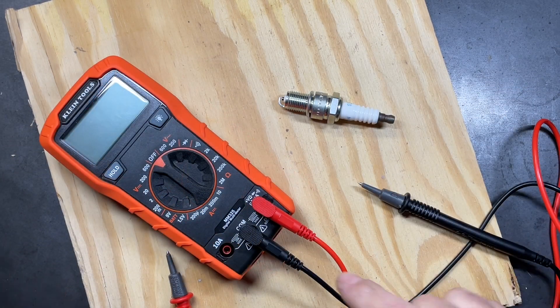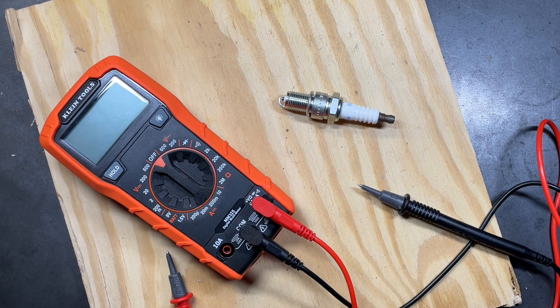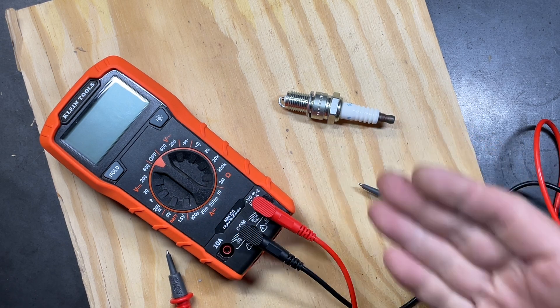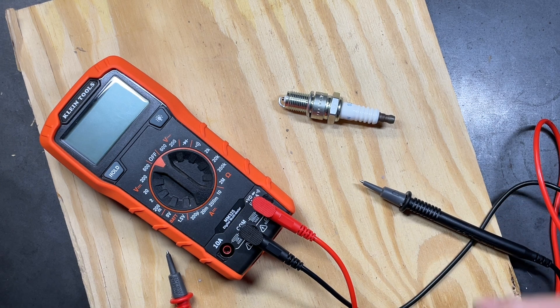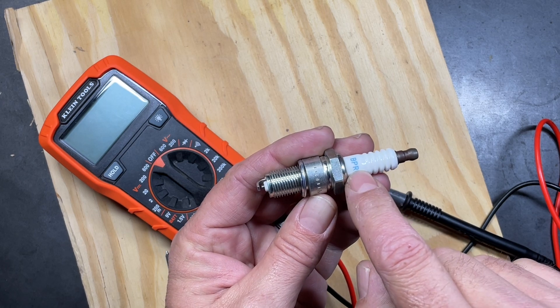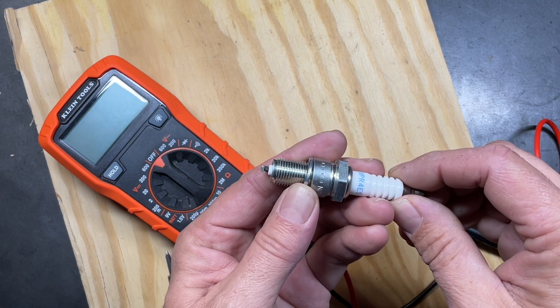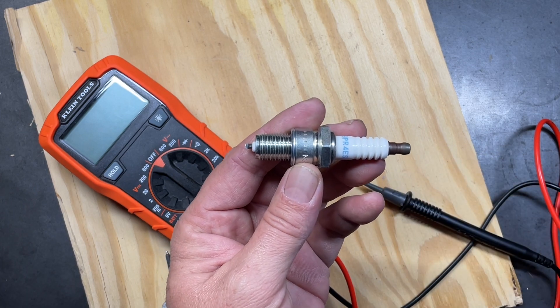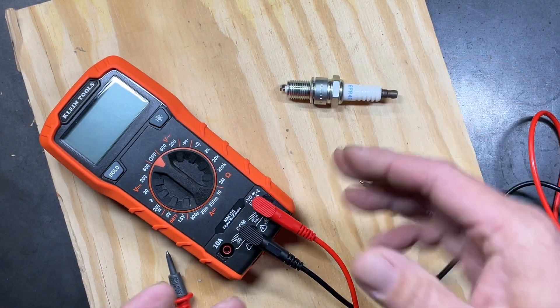The next function is resistance, measured in ohms on the same scale as continuity. We're going to test a standard spark plug — this one is new so it should range well. Most spark plugs have a resistor inside; if there's an R in their number, that resistor limits electrical interference for things like radios. To check this we first need to range up.